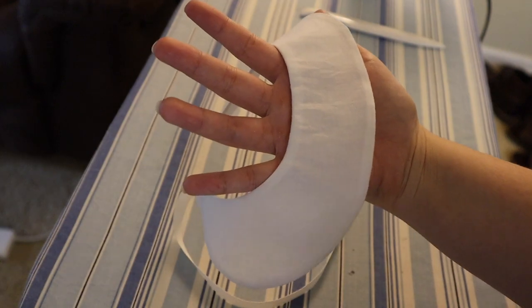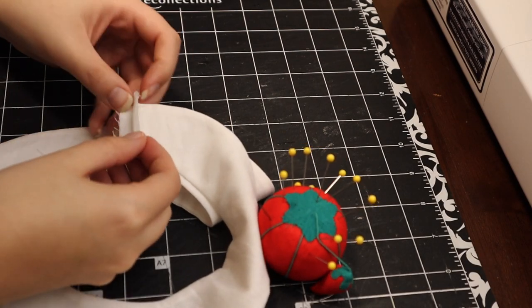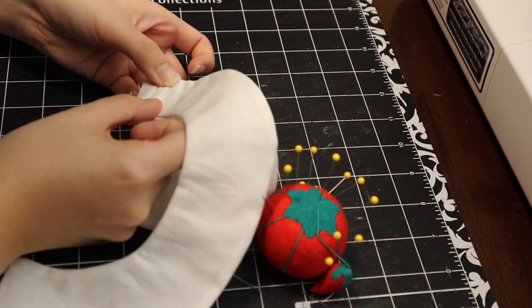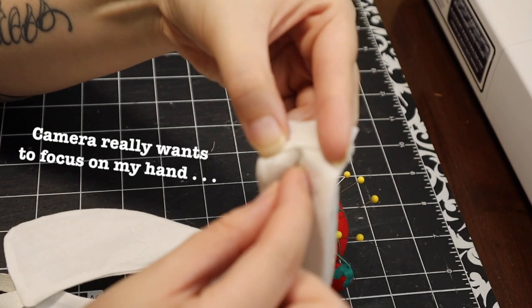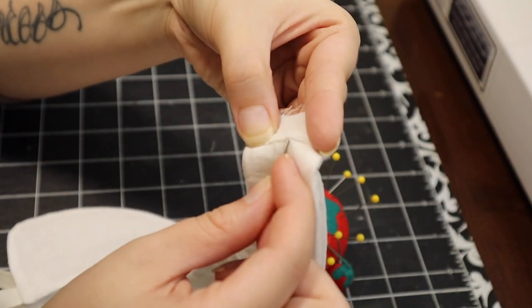Now it was time to do the second side, following the same exact procedure. Now that I had both sides sewn and ironed, I could then sew them together. As for the back seam allowance that was still showing, I just flipped it in on itself and did some quick stitches to seal it. This is really difficult to explain — I do try to show it as best as possible in the video, but I apologize if it comes off a little confusing. I'm also the worst at explaining things in general, so my apologies for that as well.